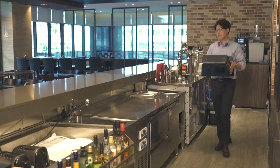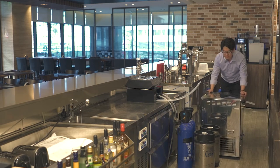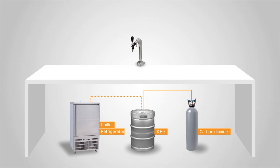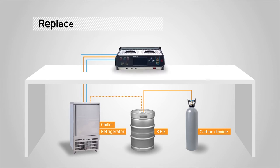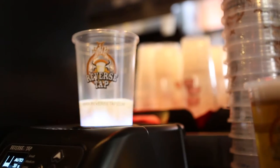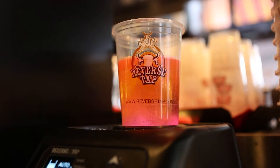You can easily install ReverseTab together with other common draft beer equipment and start using it right away. Just replace your existing conventional dispenser with ReverseTab and it's done. You can serve beer to customers using ReverseTab without interrupting your operation. I thought it was complicated but it was really easy to install. I used it right away.